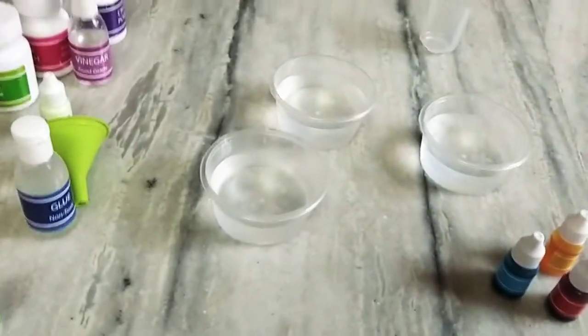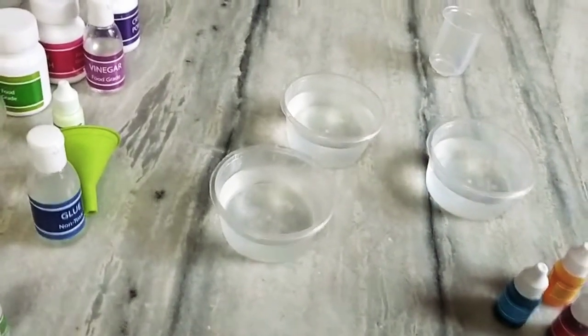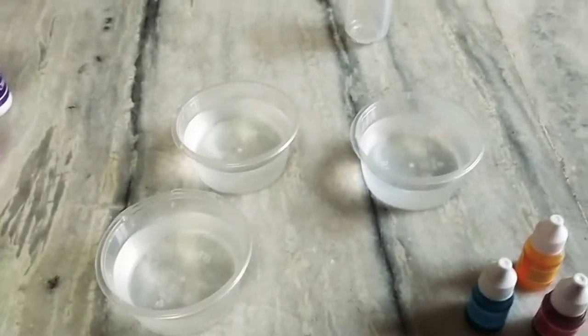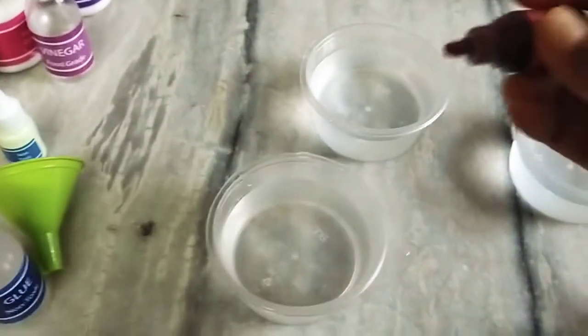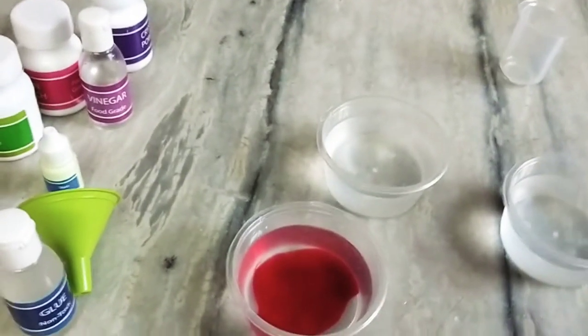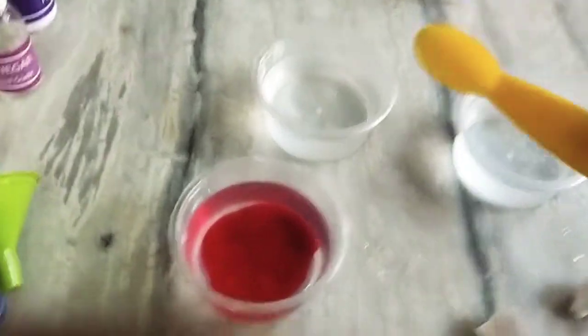For that we need to fill water in three cups. Now I am going to add red color to it. I added three scoops of red food color. Now stir it well with a spatula.